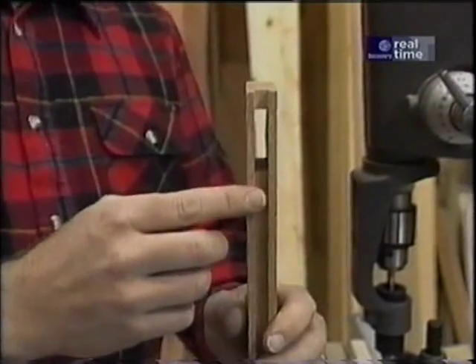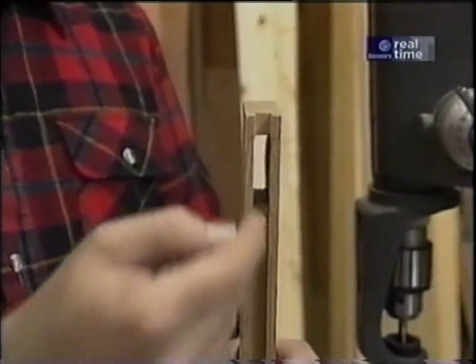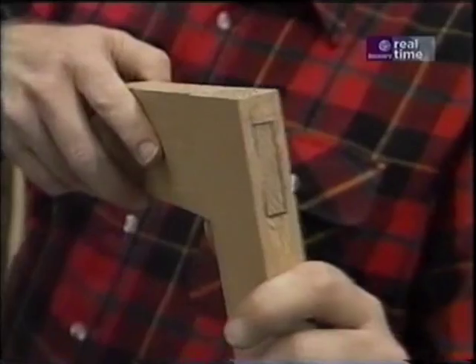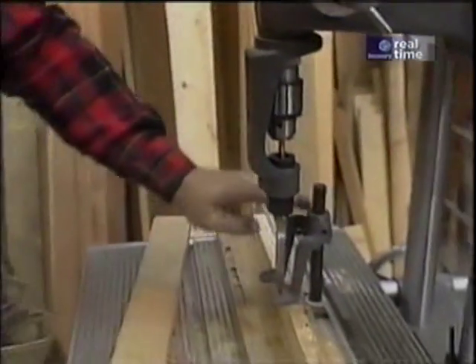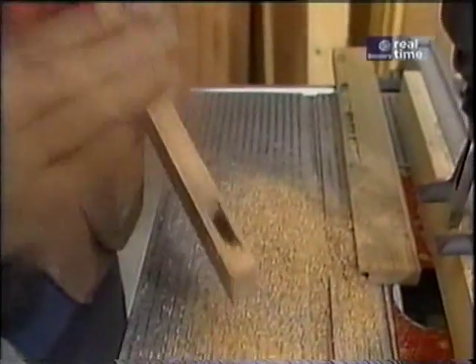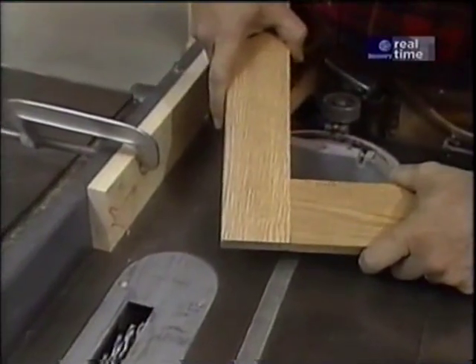The next thing I have to do is cut a mortise in all the stiles, and it goes all the way through, so that we can join the rails which have tenons through like this. The mortise is cut with this attachment I have on my drill press. That makes a pretty nice joint — with a little bit of glue that's going to stay together for years.